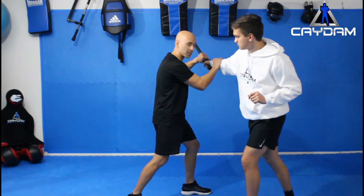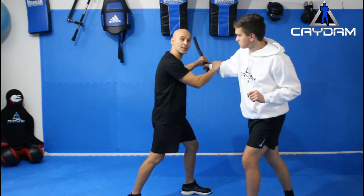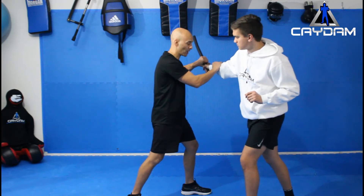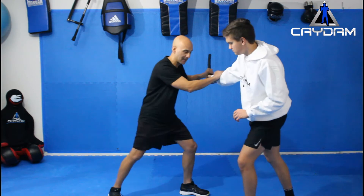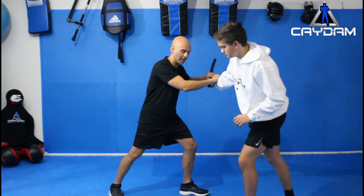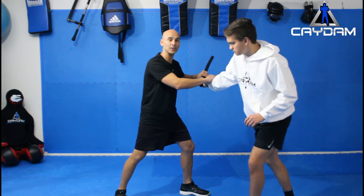From here, in the perfect situation, I grab the wrist and I use whatever weapon I can to be able to strike back at him. At the moment I've got my legs, so I can go into the knee, into the groin. I want to put pressure on that knee to stop him from being able to walk after me.